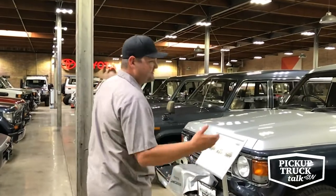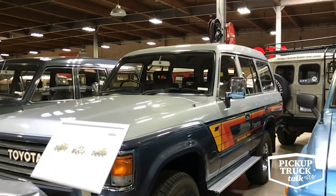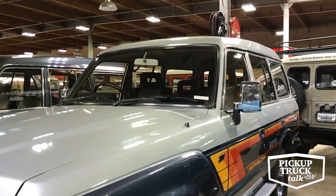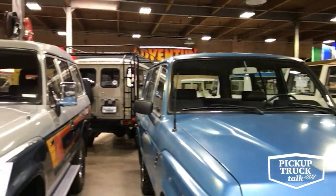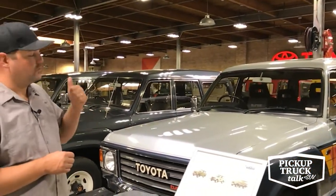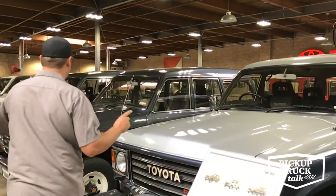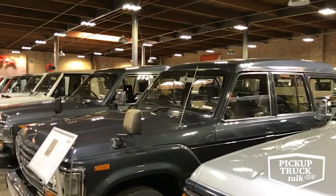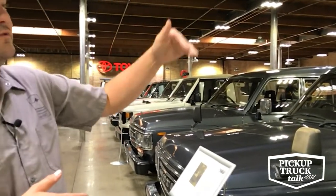Outside the US, the same 60 series was offered in many other varieties — the 61 and the 62. We did get the FJ62 in the United States with a 3FE gas fuel-injected motor and automatic. But outside, you could get a 12HT, a four-cylinder diesel, a six-cylinder diesel, or a six-cylinder turbodiesel. These two cool ones from Japan show some of those other models: one has a factory winch and factory locking differentials front and rear, solid axles, leaf sprung, a turbodiesel, high roof, factory sunroof, heated seats, and a powered bolster driver seat. A lot of cool configurations the Land Cruiser came in.